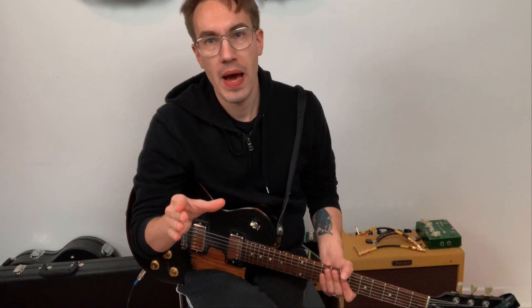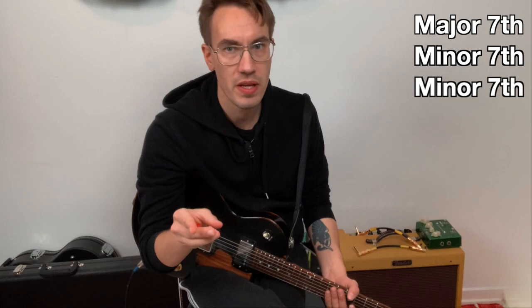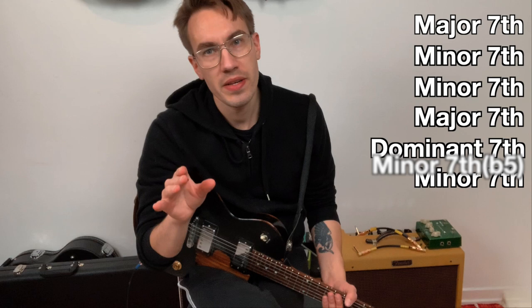Now a really important thing to realize: it doesn't matter which major scale you're playing — whether it's D major, C major, C sharp major, or F major — you will always have these kinds of chords: major 7, minor 7, minor 7, major 7, dominant 7, minor 7, minor 7 flat 5.